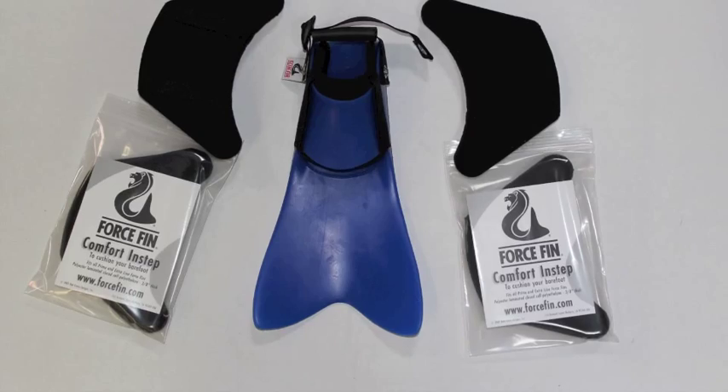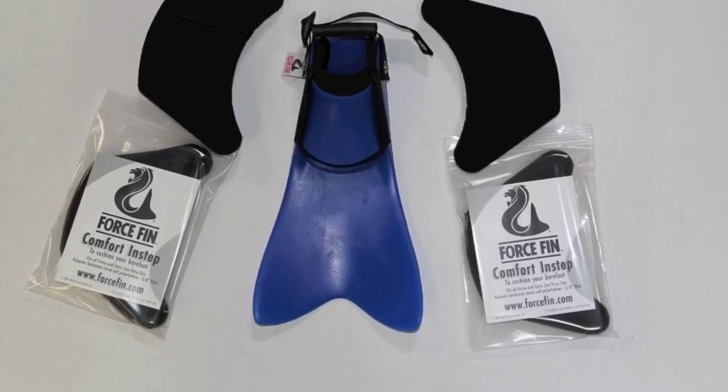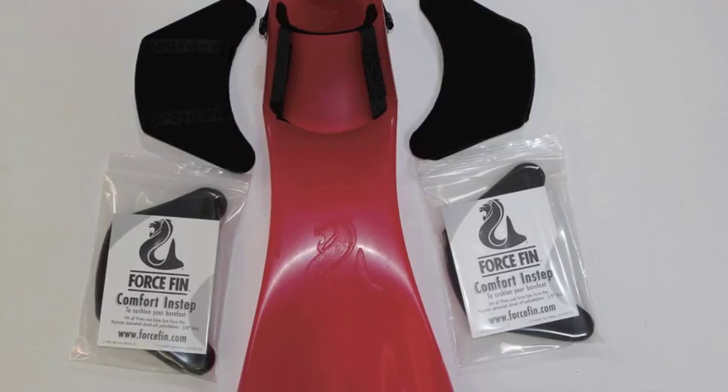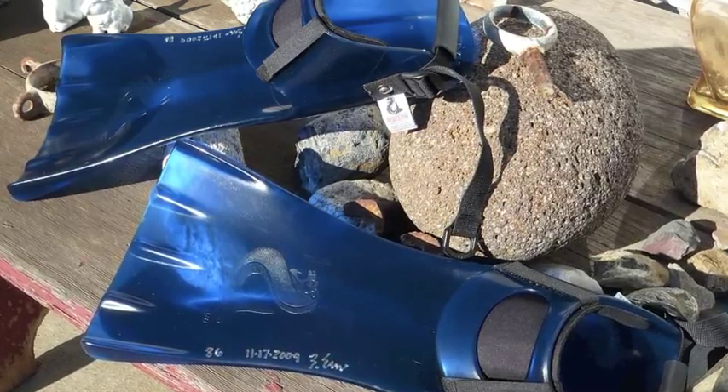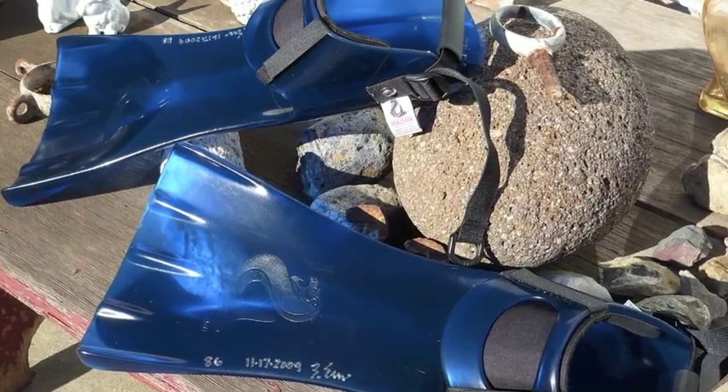The Comfort In-Step can be used in over 8 different models of Force Fins and is truly the smartest sizing tool when it comes to using one pair of fins for a variety of gear setups.